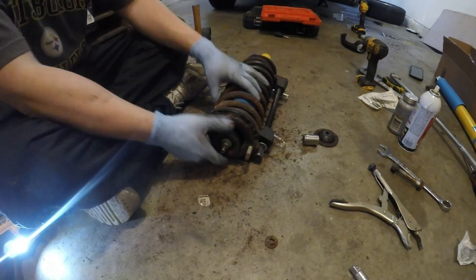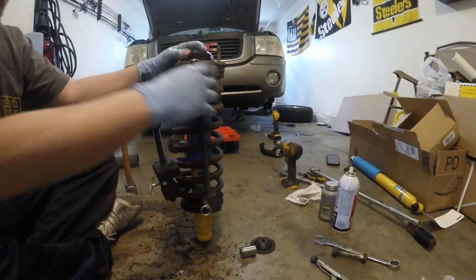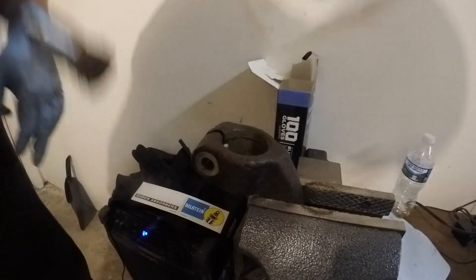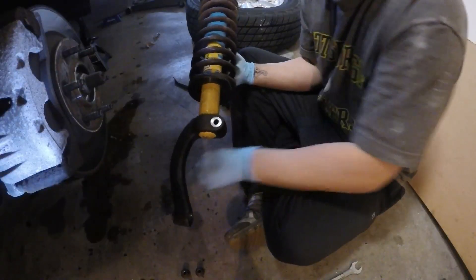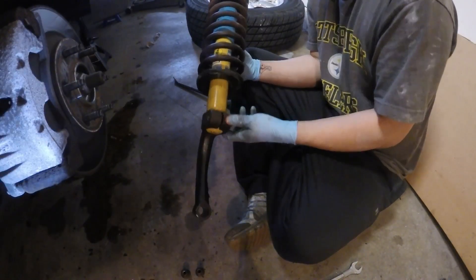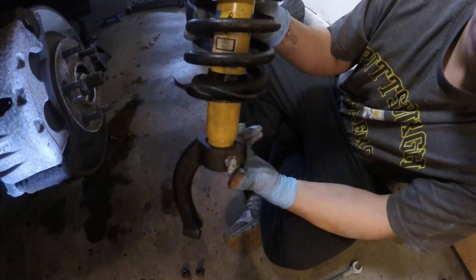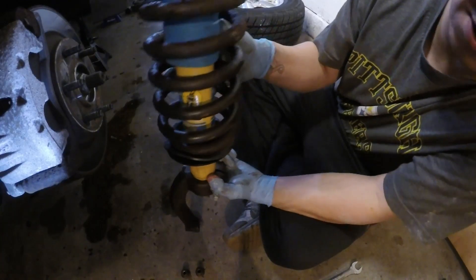Now you've got the new assembly. I'm going to take the spring compressors off and take off any rust from the inside using this wire wheel. Now with the new assembly ready to go, install the bolt that holds this bracket to the strut. I'm going to have to maneuver this to get into the slot at the bottom.